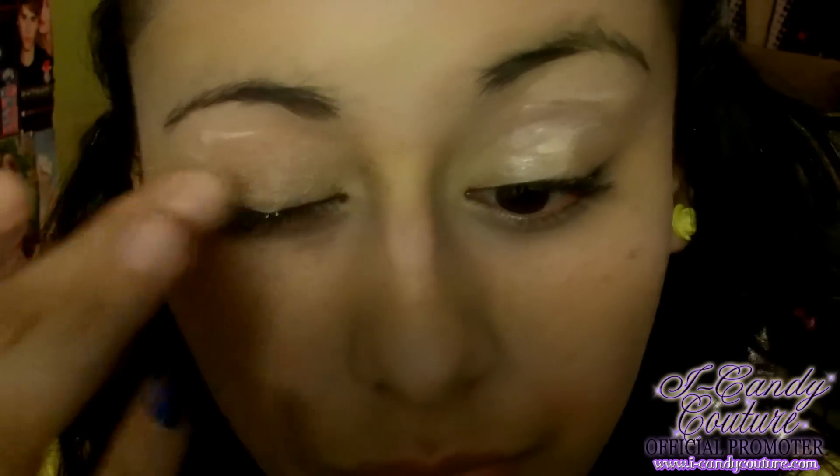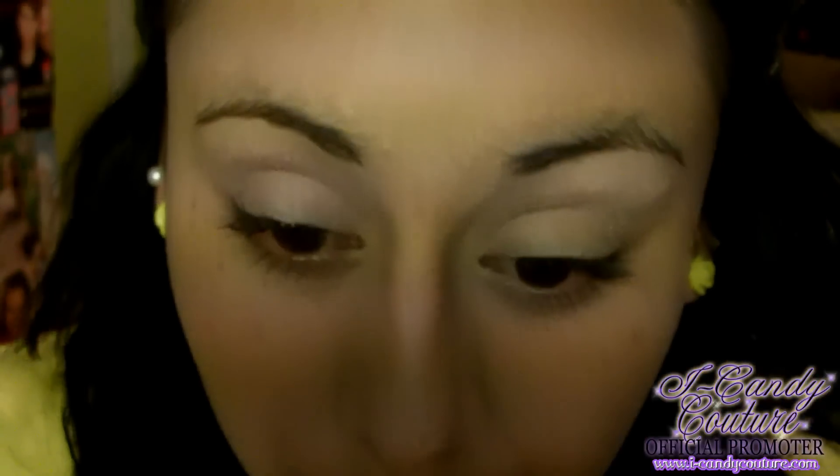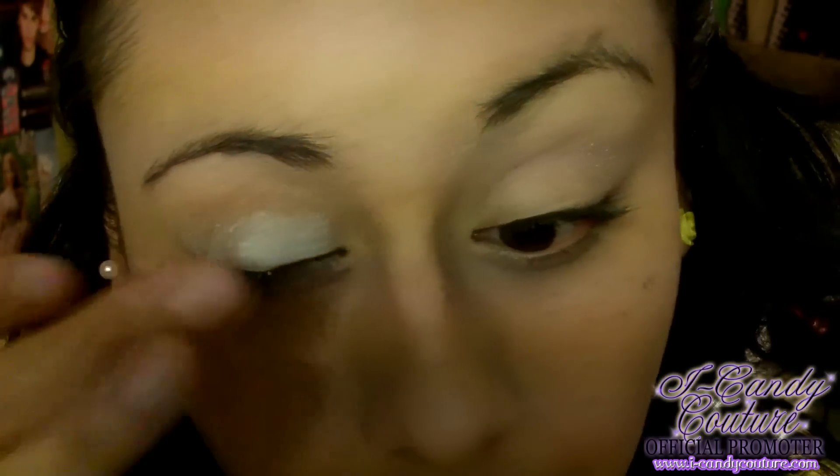After that, just blend it in. Next I'm taking my NYX jumbo pencil in Milk, which I have potted in a little jar, and I'm going to blend that into my eye. I'm using my finger to do this because it blends in much more quickly.